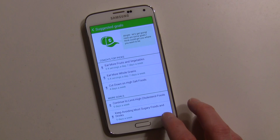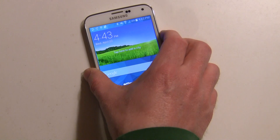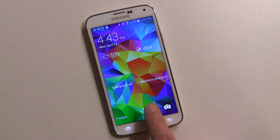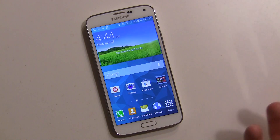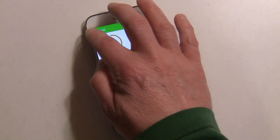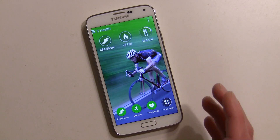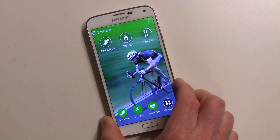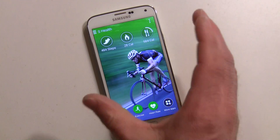You'll also see step counts on your lock screen showing how many steps you've taken so far today, and you'll get notifications when you're halfway to your goal. It's really a good push to keep you healthy. Samsung made this a big concentration with the Galaxy S5 — they didn't make a lot of changes but they've added a lot of features, and S Health is one big aspect.